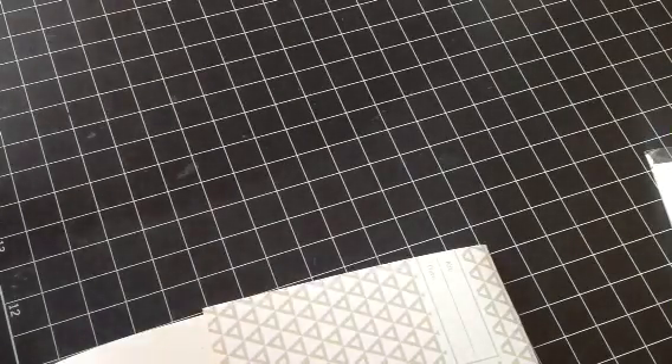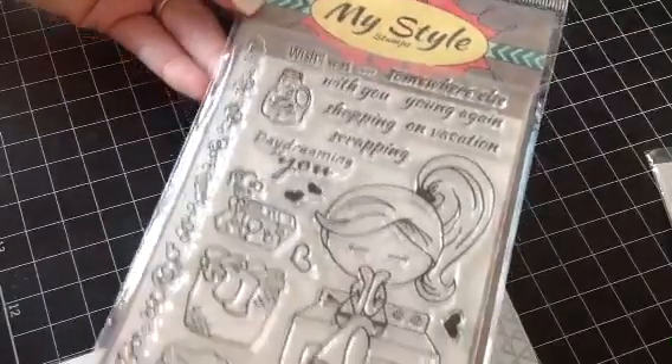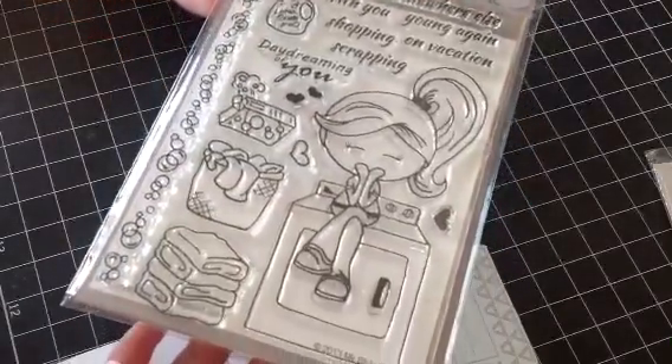And then I have this one here, and this one I only used once — it's by MyStyleStance. So that one there for $12 shipped.